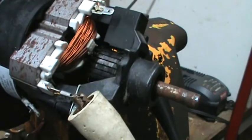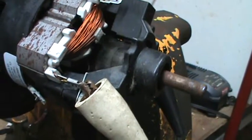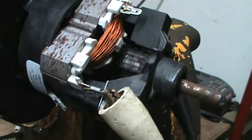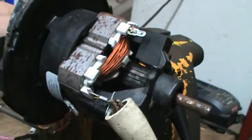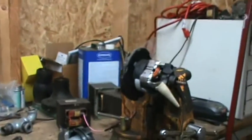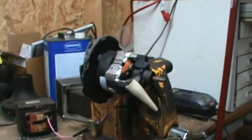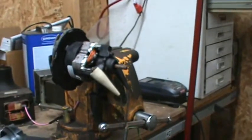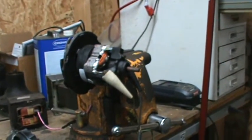Alright. Killed this one good and proper. If you're going for style points, the Bissell wins. Well, that's all there is to see of that one — I ain't getting that one running again. Thank you.